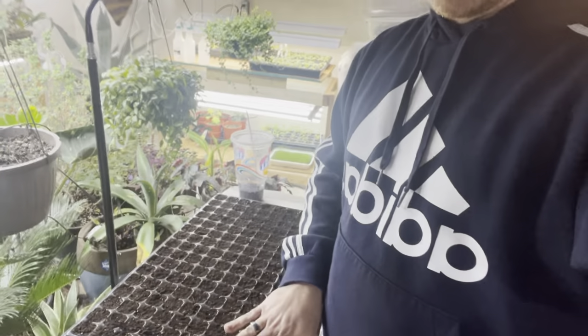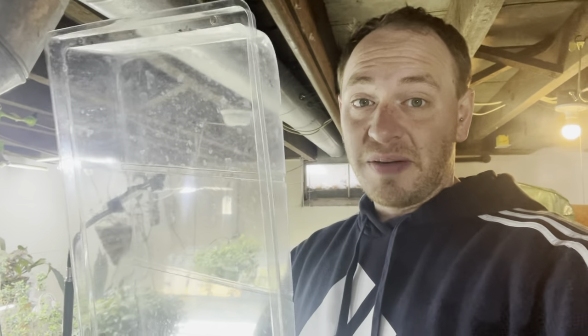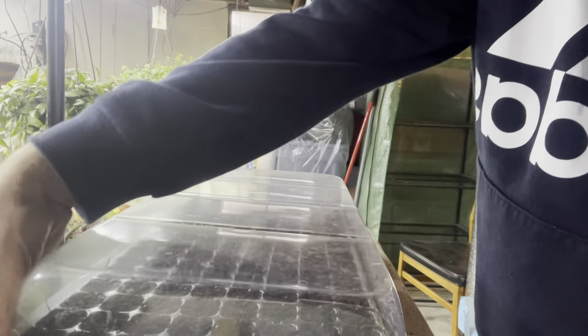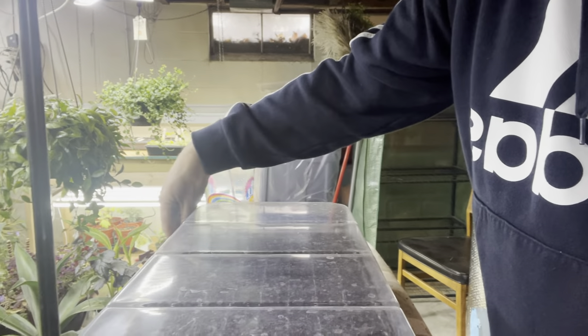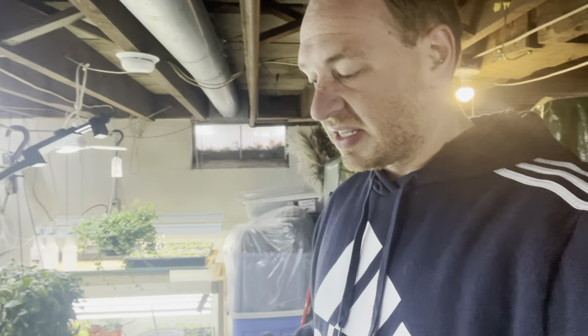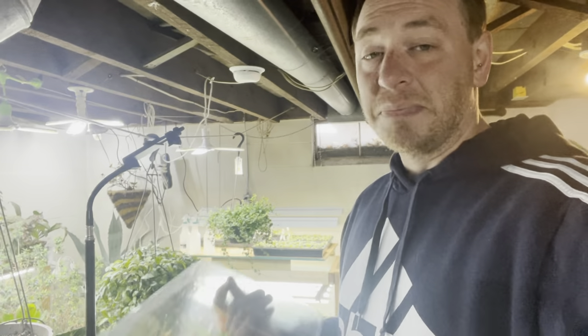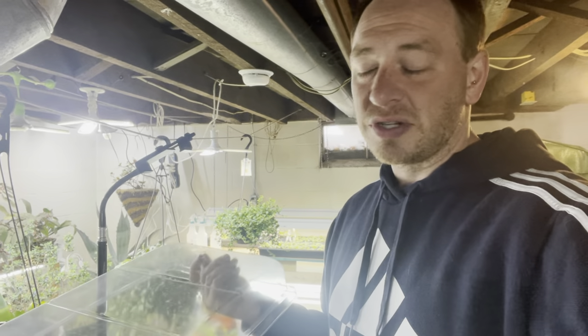I forgot to mention domes. With the Bootstrap containers, the Bootstrap cells only fit into their own trays, so you'll have to purchase trays with them. But the good thing is the domes I purchased from a local garden center actually do fit right on top and hold in enough humidity to get seeds started. The domes on their website are about six dollars each; the ones I got were about two dollars. The trays themselves I'll be able to get years out of, so it's worth the investment.